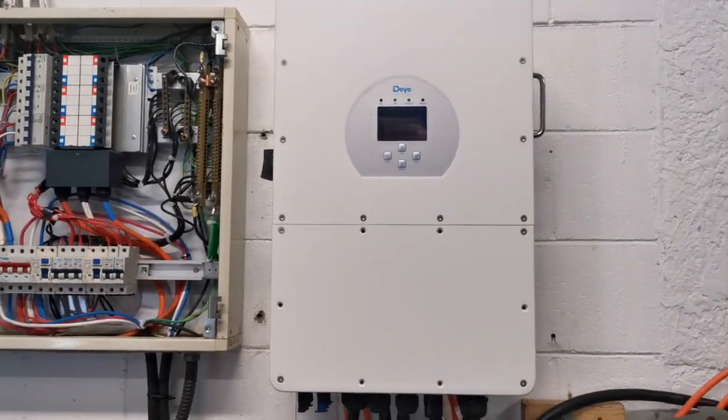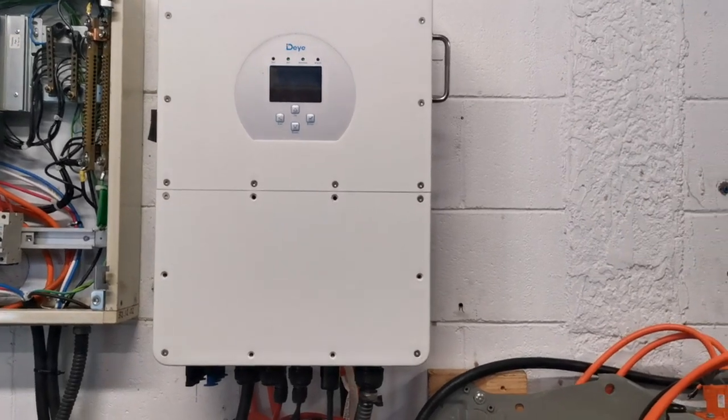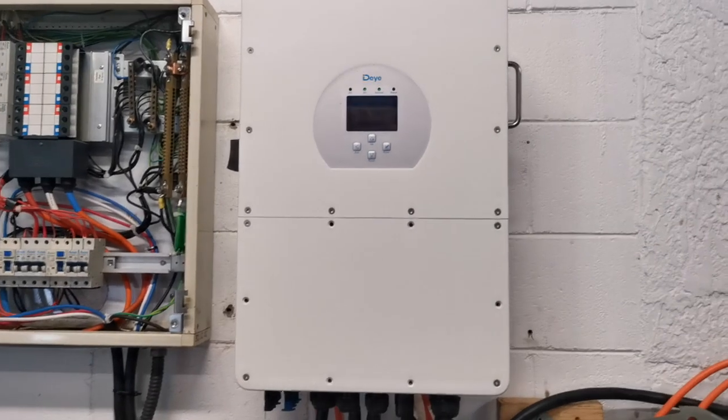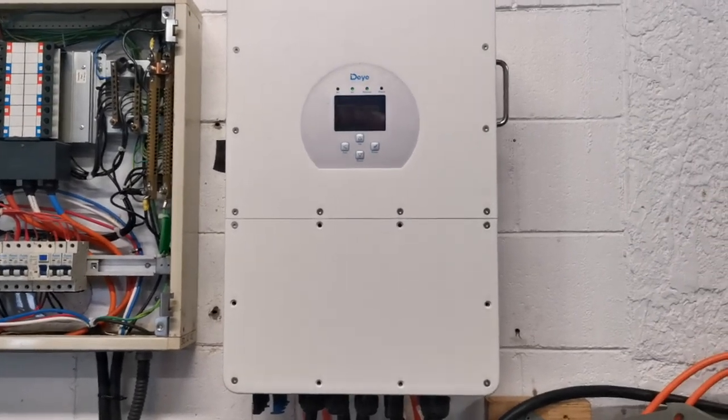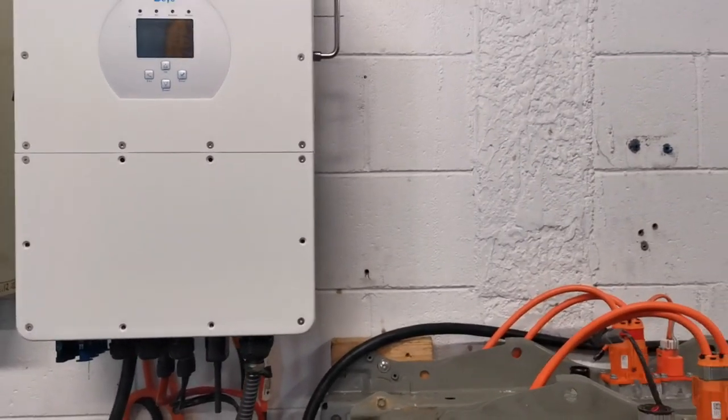I'm just running it on the backup side of the inverter. The backup side can handle the full 20 kilowatts, as can the charging of the battery. Basically, I don't have solar panels on this setup.